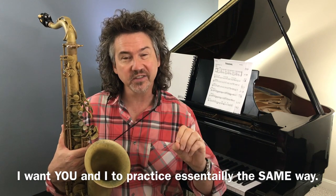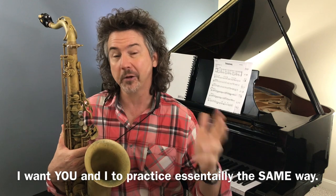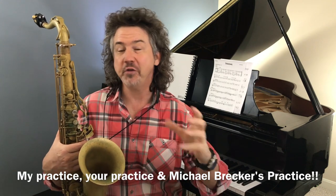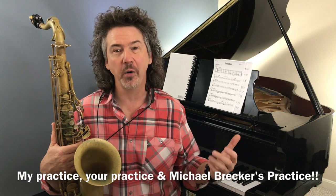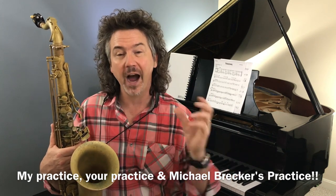The way I work on songs — and by the way, I've got a fantastic story about how Michael Brecker practices, different from another story I told on a previous video — how I do it, how I want you to do it, and finding out that that's kind of how Michael Brecker does it. If you've watched any of these Digging Deeper videos, you know that I'm all about chord tones. I want you to be able to arpeggiate the chord tones through a tune.